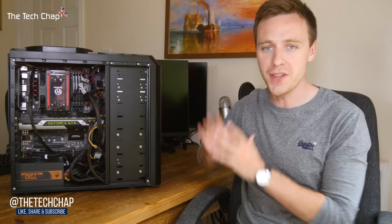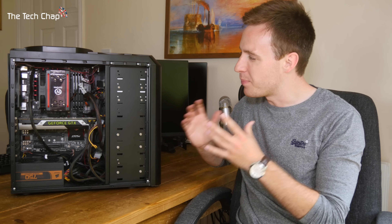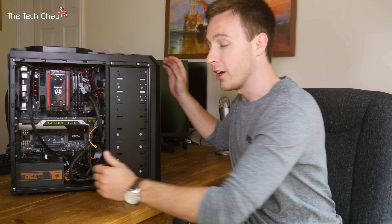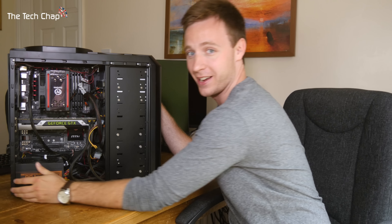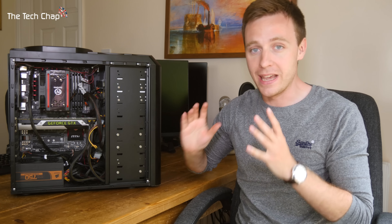Hi guys, welcome back to The Tech Chap. Now this is what most people think a desktop PC looks like — a gaming rig, a big heavy tower that gives you a good workout every time you want to move it. It weighs about 15 kilograms. This is a proper behemoth of a PC, but it's not unusual — it's only a mid-tower Antec 900 II.